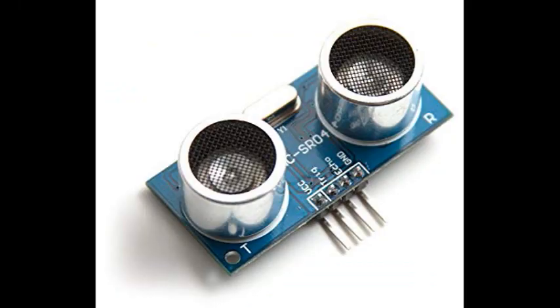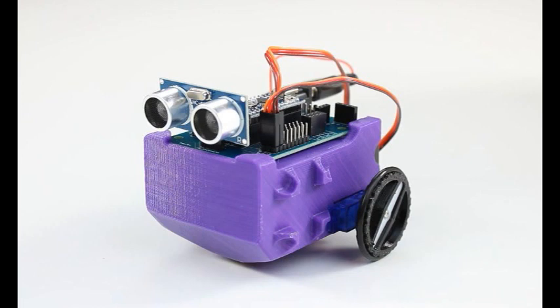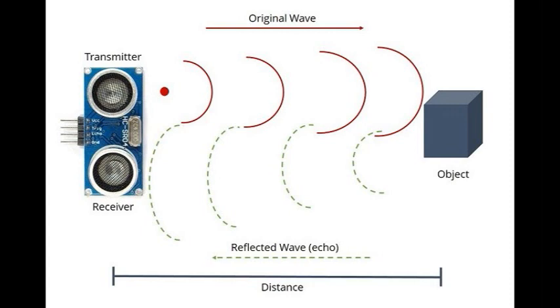What's up robot builders? Today we're going to talk about the ultrasonic sensor. On the Little Bot, the ultrasonic sensor forms the two eyes of the robot. It sends out a sound wave at ultrasonic frequency, that wave bounces off something and comes back, and by timing how long that takes you're able to determine how far away that something is.